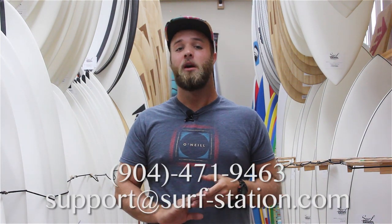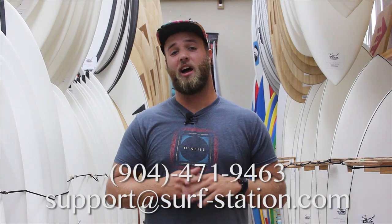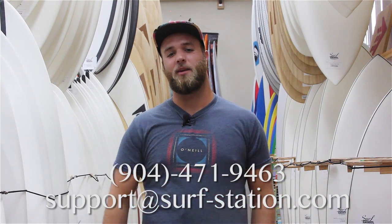If you have any questions, feel free to hit us up at support@surf-station.com or give us a call at 904-471-9463. Thanks for chatting with us today.